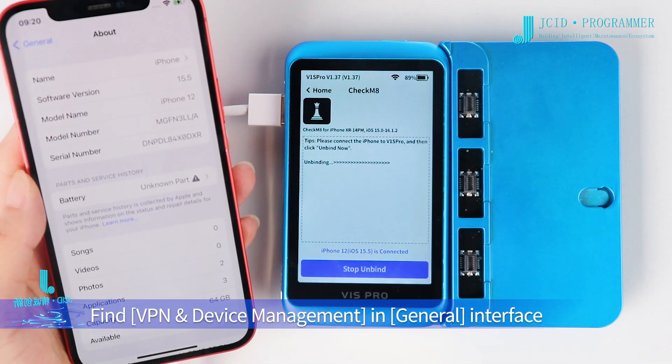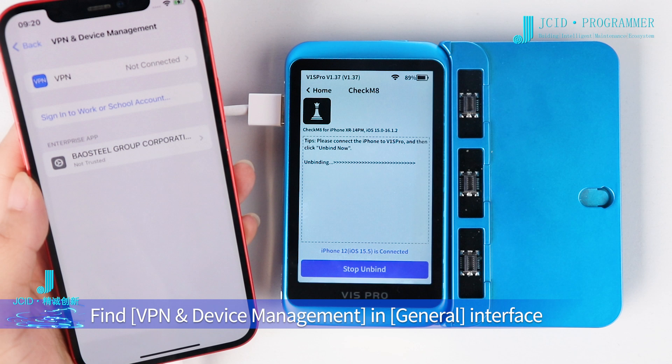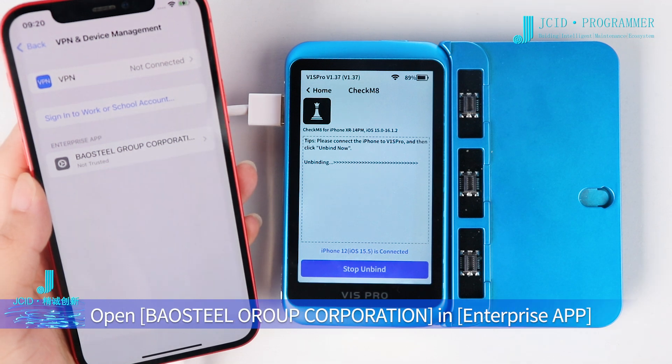Click Settings on the mobile phone. Find VPN and Device Management in the General interface. Open Baio Steel Orup Corporation under Enterprise App.